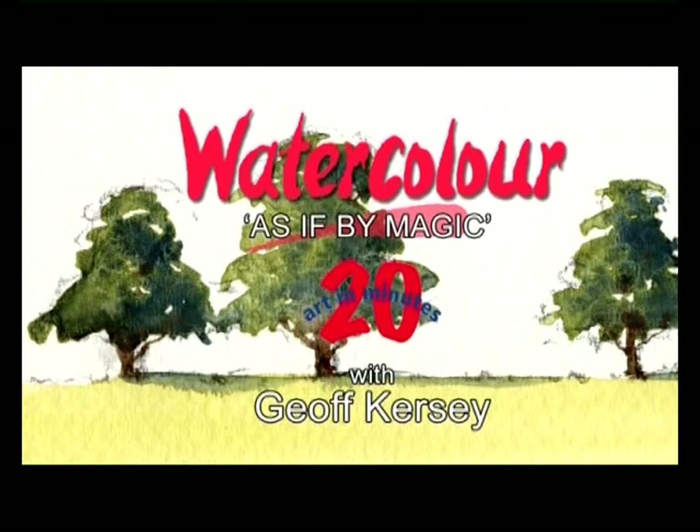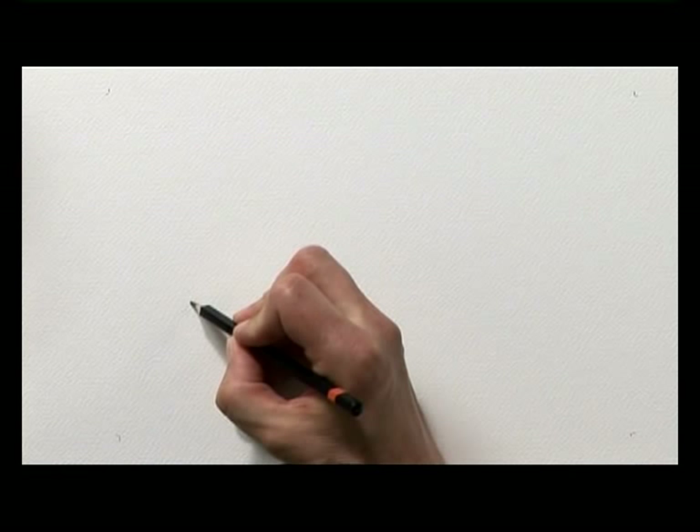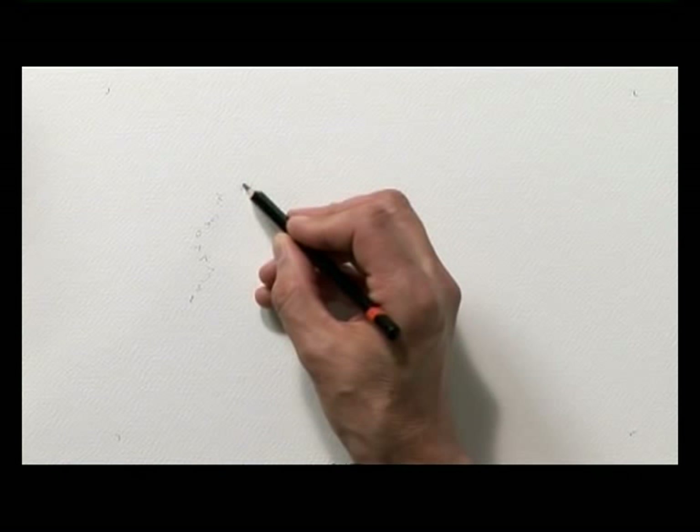My name's Geoff Kersey and in this lesson we're going to look at painting some summer trees in watercolor. We're going to start just by doing a bit of pencil drawing to establish a basic shape. It's a good idea not to draw a lot of detail — we decide how much to leave out and how much to put in when we start with the brushes.